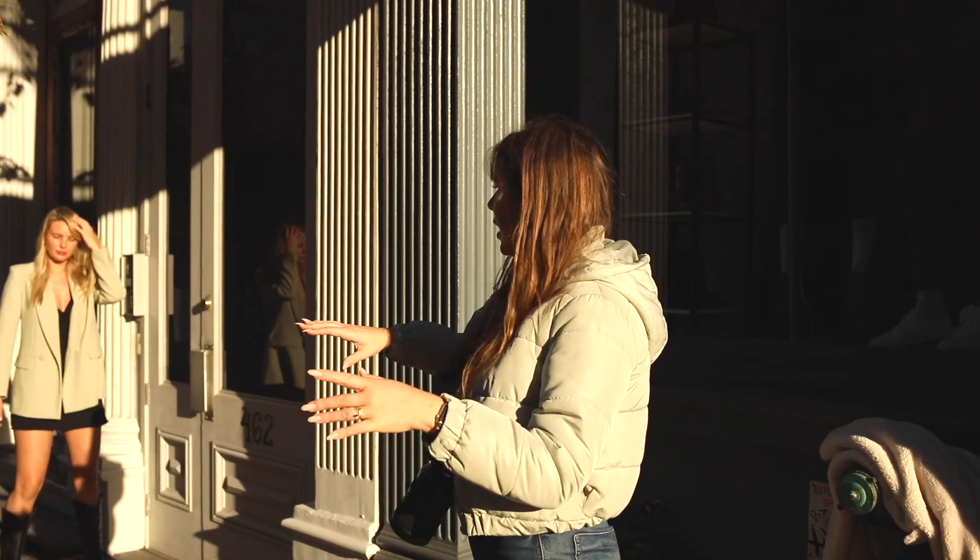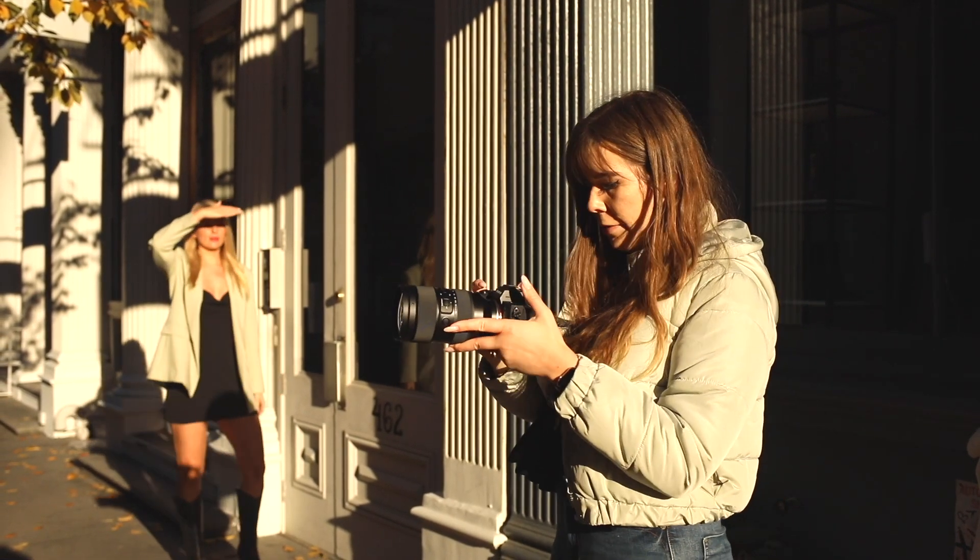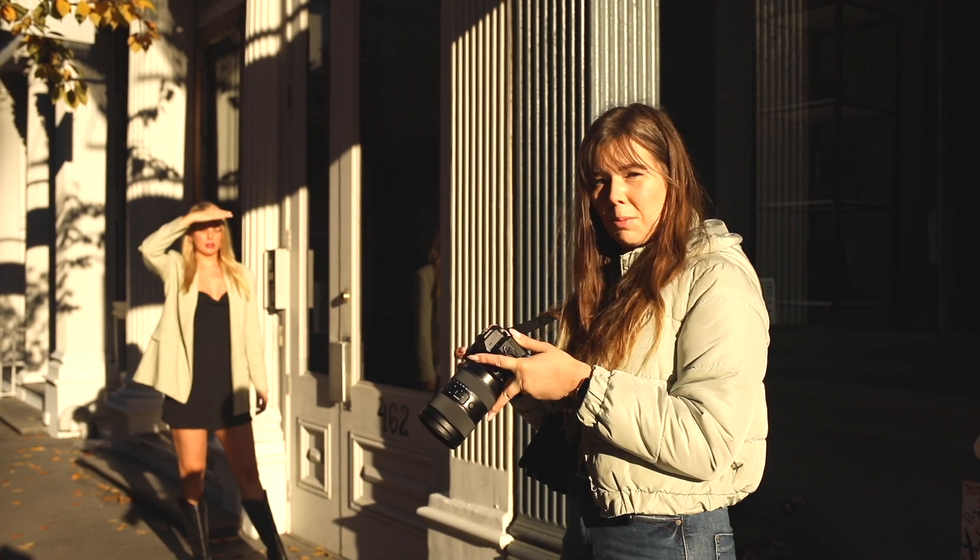So we have this really nice area of light here. It's really nice with the pillars. The building is really pretty, so I'm going to take some 35mm direct sunlight photos because I think it's going to be really beautiful.